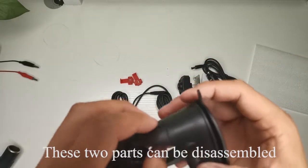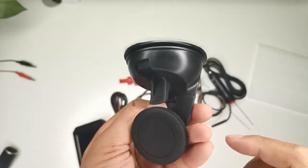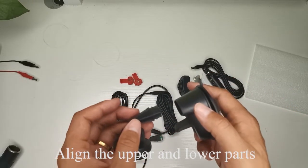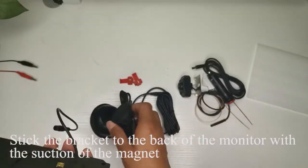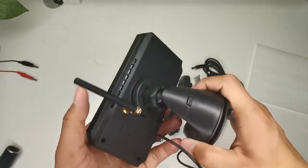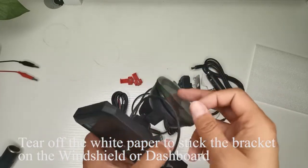These 2 parts can be disassembled. Pull to both sides while holding down. Align the upper and lower parts and clasp the 2 parts together. Stick the bracket to the back of the monitor with the suction of the magnet. Tear off the white paper to stick the bracket on the windshield or dashboard.